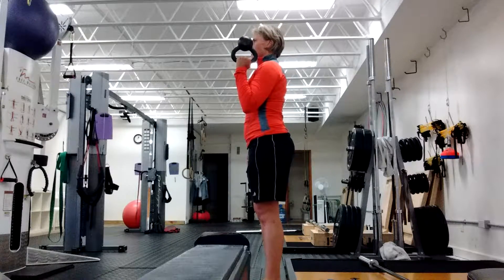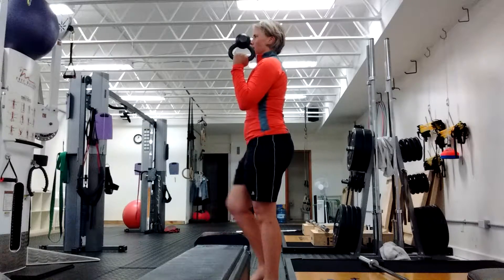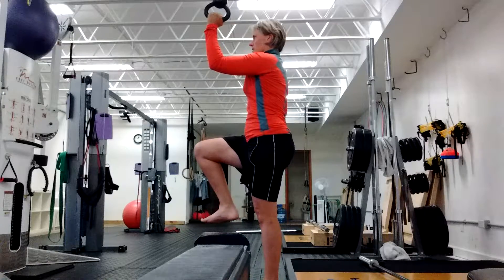Hold it here, then lift this foot up and hold. Then you're going to go to the 99 position, lift this foot up, and hold.